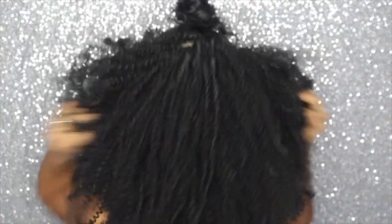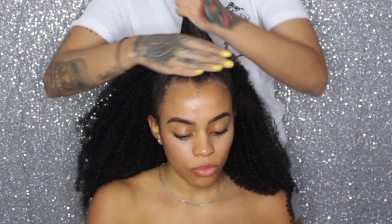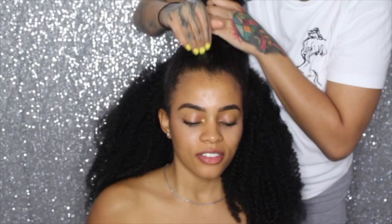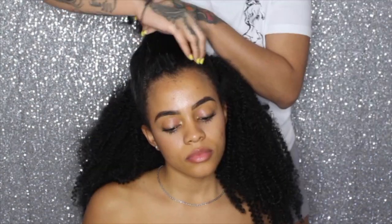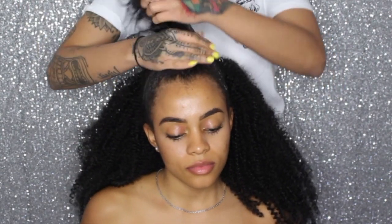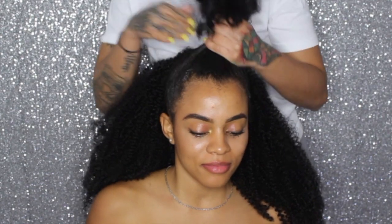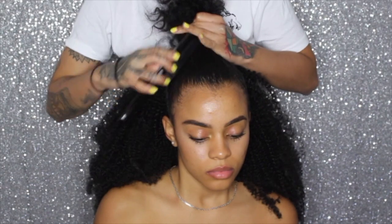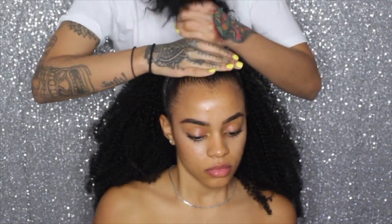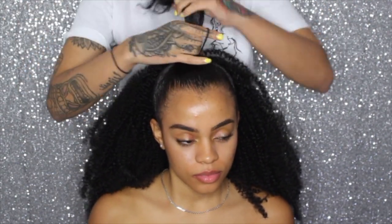So this is the back completed. It's super cute and super full. And now moving on to the ponytail.